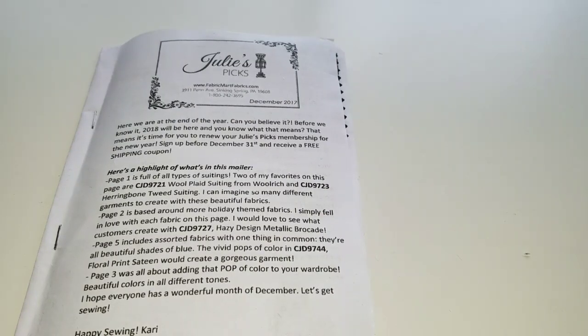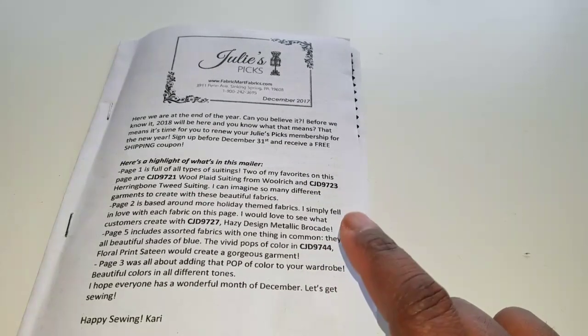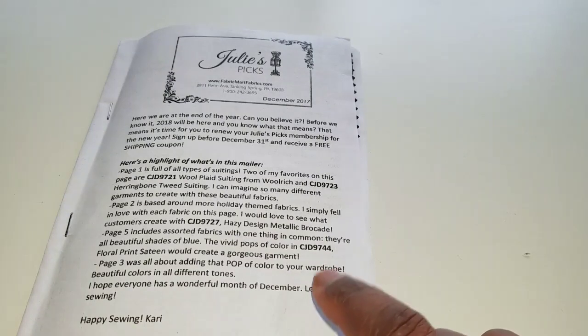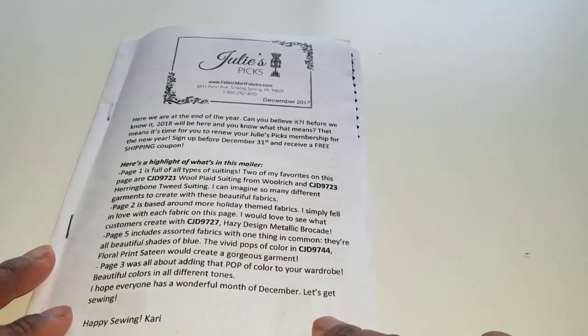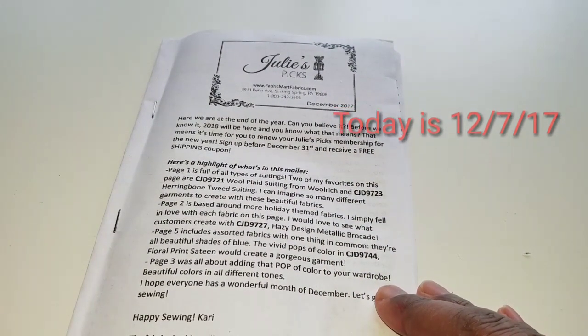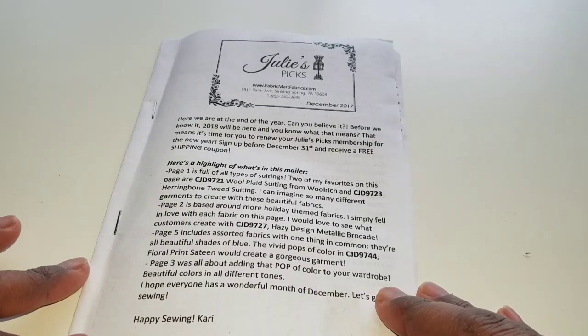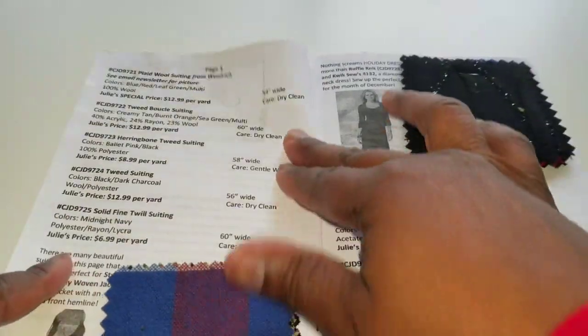These are probably all out on the website now. This came a little late in the mail — normally these come around the beginning to middle of the previous month, so normally before the 15th of November. I didn't get it until right before we left for Thanksgiving. On the front cover it talks about what's inside: some suiting, some holiday themed fabrics, and an assortment of colorful fabrics.